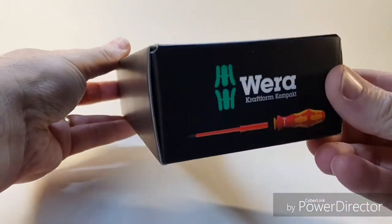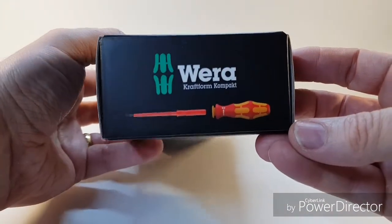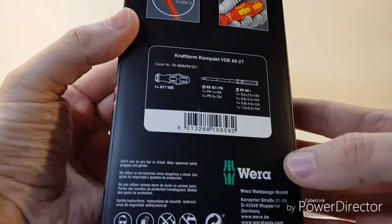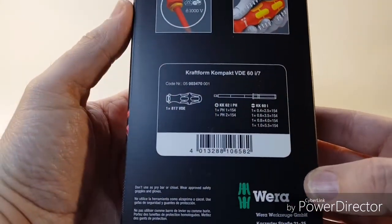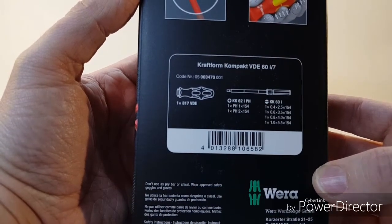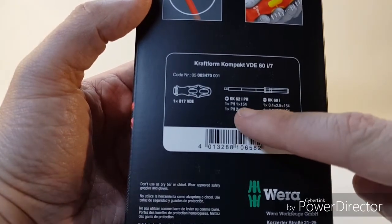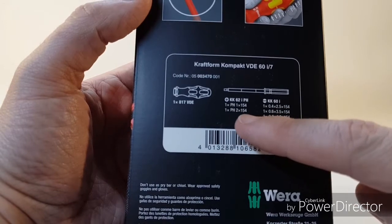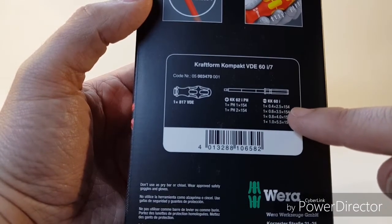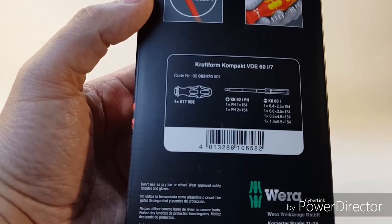Now this particular set here — we'll do a quick unboxing and just have a look around at the packaging. You can actually feel the quality in the packaging. At the back here we have some specifications of what it actually is. This particular set is called the Craftform Compact VDE 60i7, and you can see all the sizes it comes with. It comes with one PH1, one PH2, and then a straight or standard screwdriver — it gives all the sizes there. And this is the actual handle itself that you can pop it into, and this is the barcode.